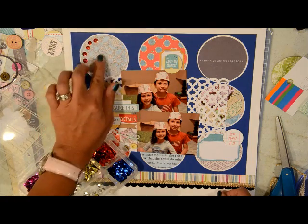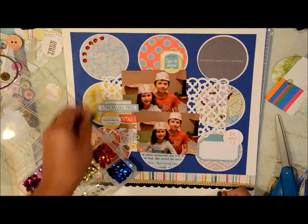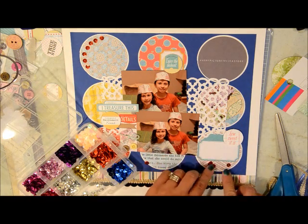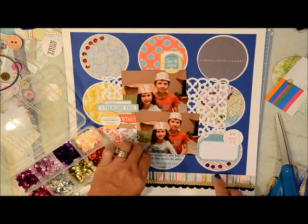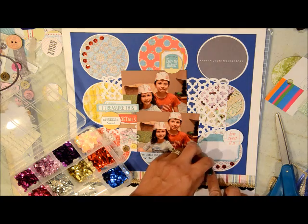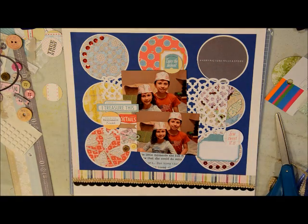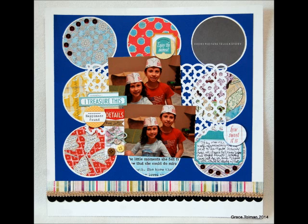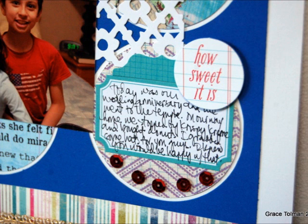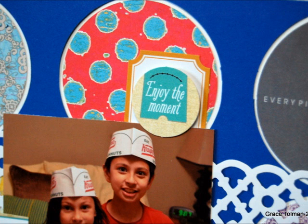I'm adding some red sequins on the top circle and also on the bottom. I don't think you'll see me finish this page because my battery died before I knew it and I'd already finished the page. So you're going to just see the finished project with some handwritten journaling and the sequins already adhered. Thank you for watching — please give me a thumbs up if you enjoyed this layout and were inspired by my page. I'll see you when I see you, bye!